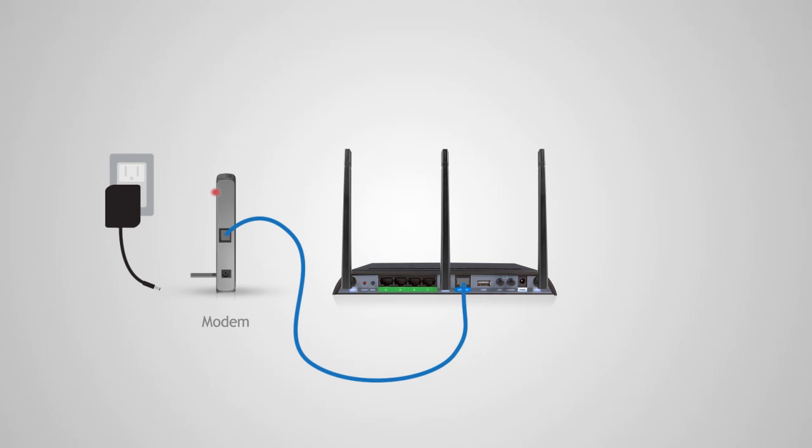After the modem has been connected to the router, power on the modem by reattaching the power adapter and backup battery if available. Do not power on the router at this point.